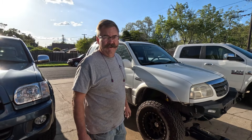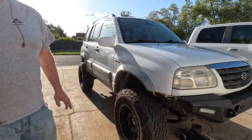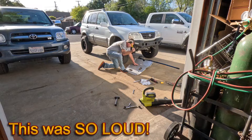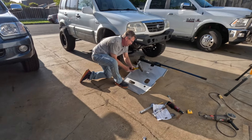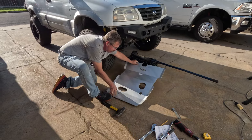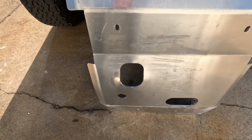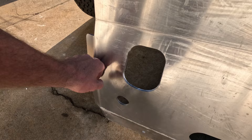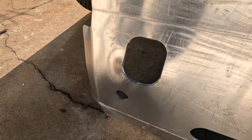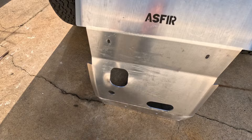If you buy the ASFIR skid plates, they are bolt-on for non-modified vehicles. Almost all of them are — I don't know if anybody makes one for a modified vehicle. I'm back to putting this thing on when I had some time. I hammered from the inside out to make room for the differential and protect it better. I dry-fitted it earlier and it worked pretty good. Now I'll start bolting it on and show you the results.